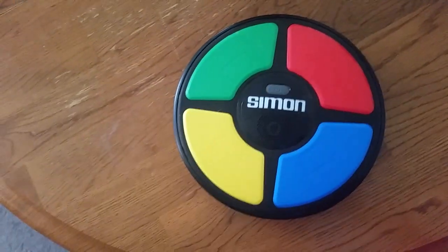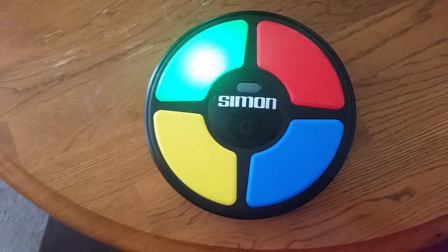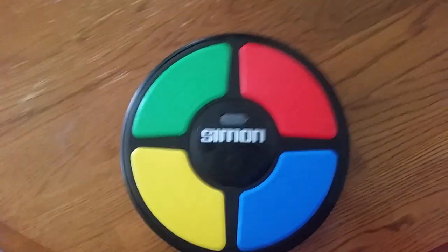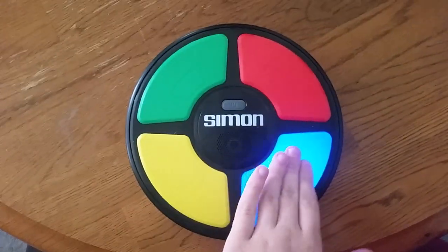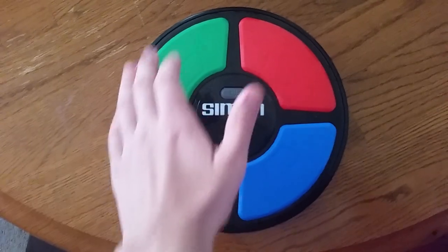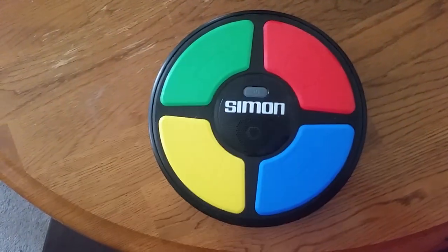Whoops! See what happens when you get it wrong? It does the dun-dun-dun. Very cool. Let's try it again — let's play one more time. Green. Remember, guys, press the buttons gently. You don't want to mash them until they get stuck, okay? Here we go. Whoops — I was too late.